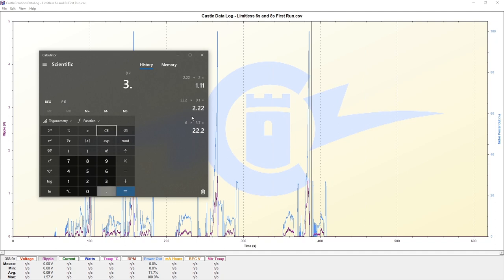We know 8S multiplied by 3.7 is 29.6 volts. We take 10% of that, and we must make certain that we are below 2.96 volts - and we are, we're not even close to 3 volts.